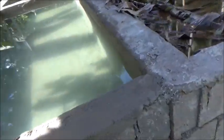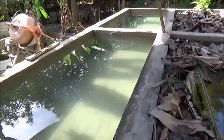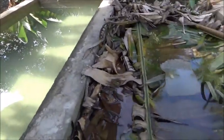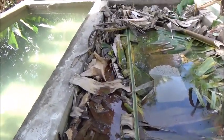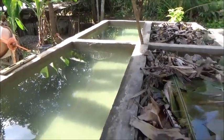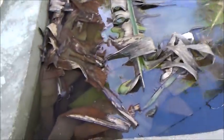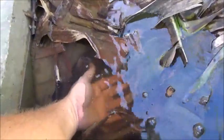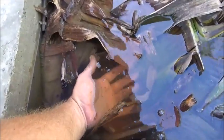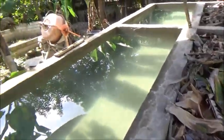The reason I'm putting the banana leaves in these tanks is so they'll produce tannic acid and neutralize the lime that's in the fresh cement. And as you can see, it's working well — you can see a nice tan color in there, and that's from the tannic acid.